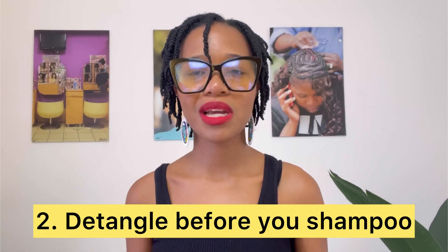Number two: detangle before you shampoo. The shampooing process makes your hair very frictionless — the change in pH level makes your hair more static. And because you're removing the lubrication from the oils and such, shampoo is not the enemy, by the way. But because you're removing all the oils and lubricating substances, your hair is more likely to tangle. Make sure you detangle before you shampoo so that you can lay your cuticle flat, and when you're shampooing, it's actually much easier to get the shampoo in.